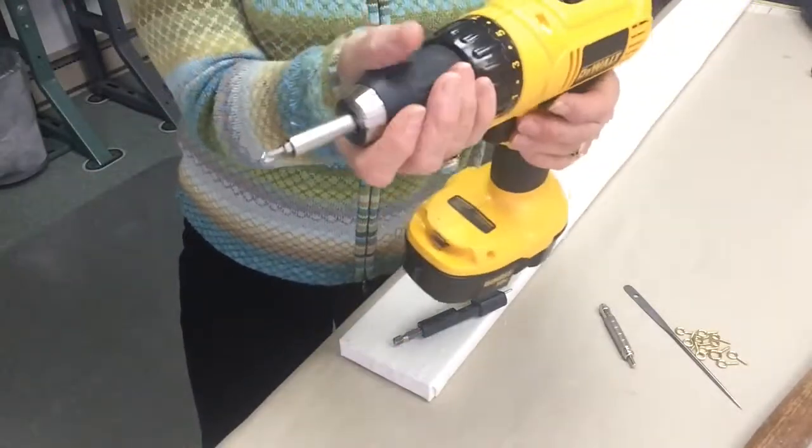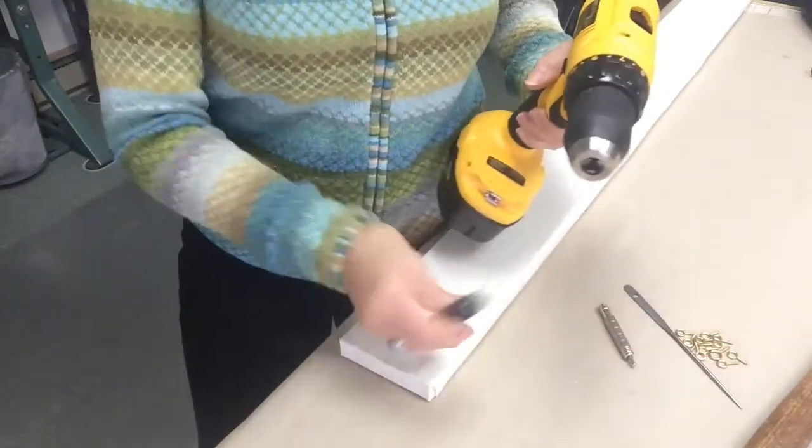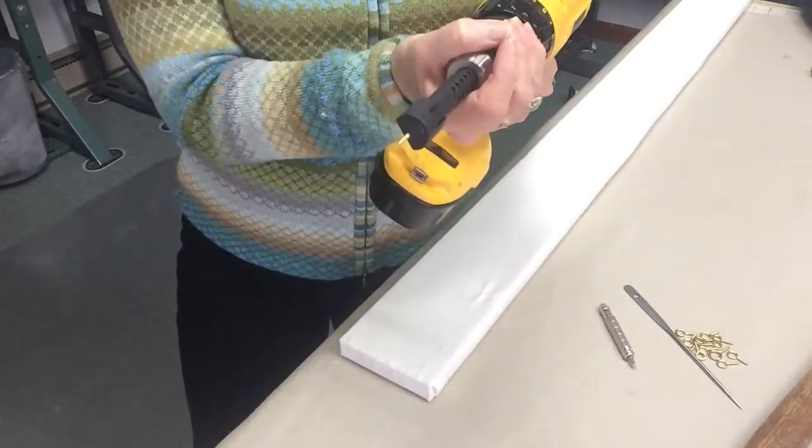Next, I'll remove the original driver that I use in my screwdriver and put the screw eye driver in the end and tighten it back up.